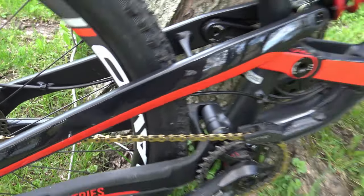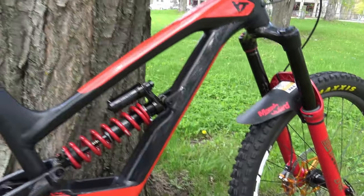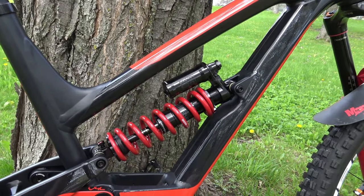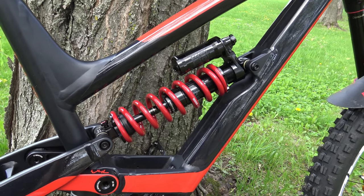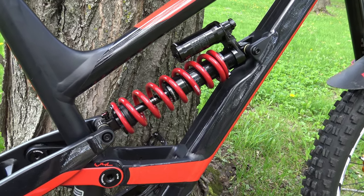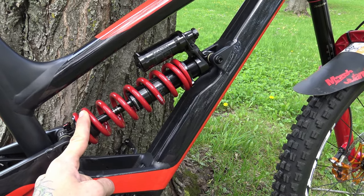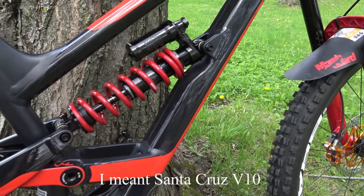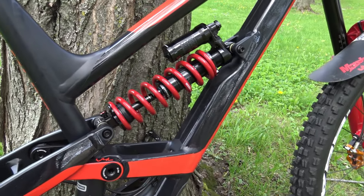First thing: brand new coil on this bike. I changed the Super Deluxe air shock for a coil one. The bike has 170mm of travel. I found a coil that was on an Intense — I think a 29er — and I changed the coil spring to fit the color of the bike. Can't wait to try that one.